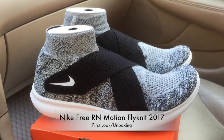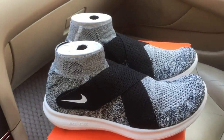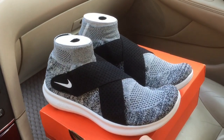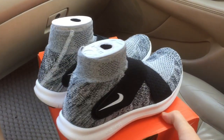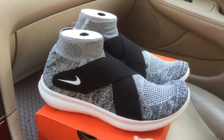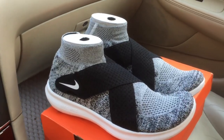In this video I'm going to take a look at the Nike Free RN Motion Flyknit. These came out earlier in 2017 and they retail for $150, but they're now on sale for $75 in several colors. If you want to grab a pair, you can check the link below.